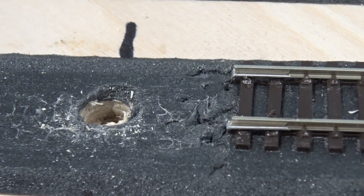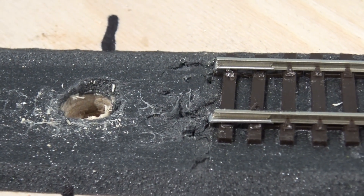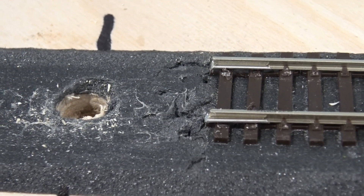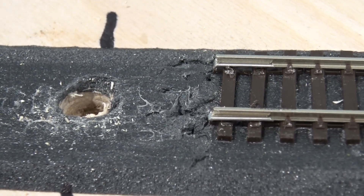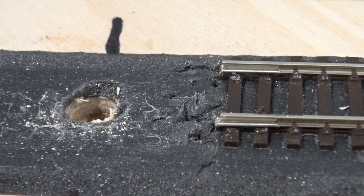The holes are made at both ends and I've put the fish plates at this end and pushed them all the way in. This will be the last connection when I put it all together.